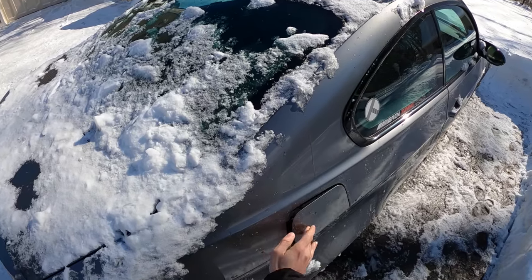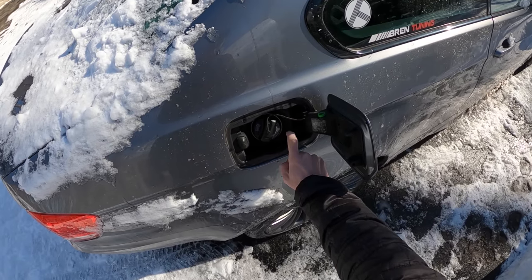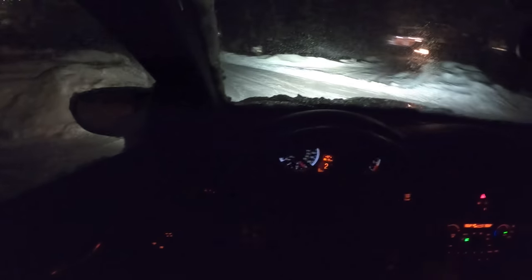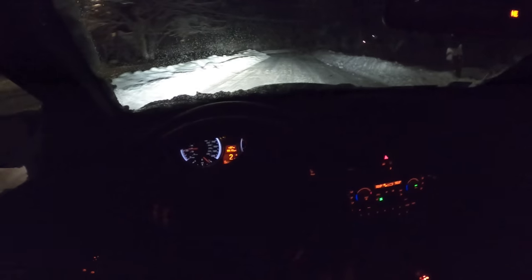Now, it's not as bad as my E39 M5, for example. BMW wised up in here — they made all this plastic. On the M5, that's all steel, so that car is just, oh my God, you don't even want to drive it in the rain.